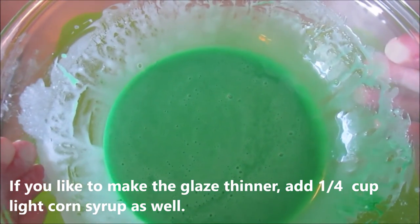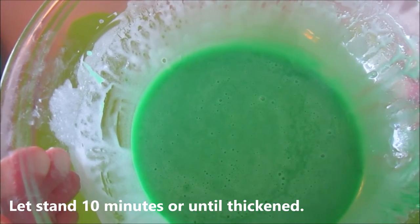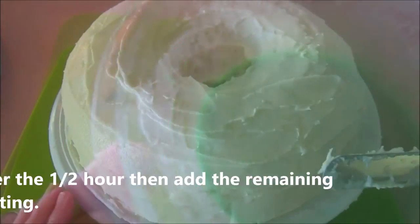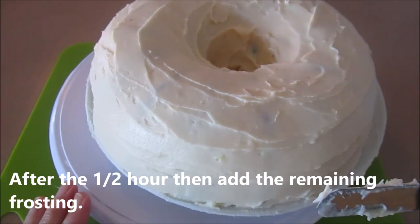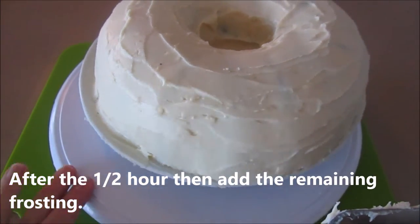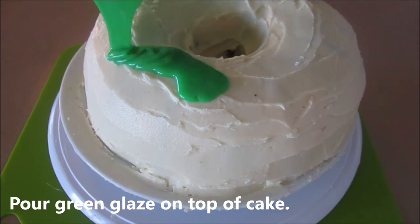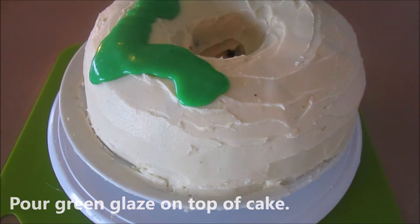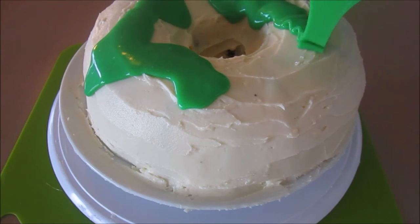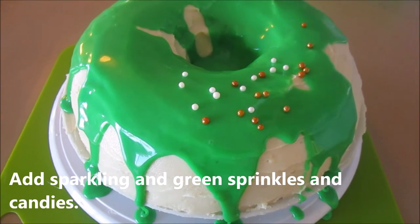We're going to let our green chocolate glaze sit for about 10 minutes, and in the meantime we're going to start frosting the remaining cake. I just finished frosting the cake — it doesn't have to be perfect because we're going to continue decorating. Next, we're going to pour on the green glaze and just let it drip down the cake.